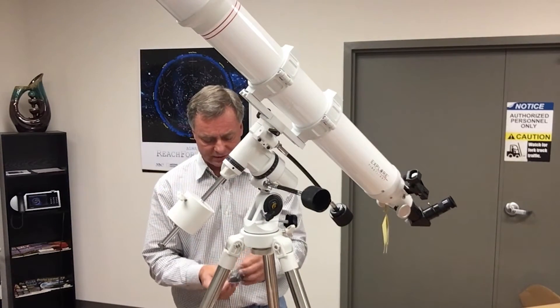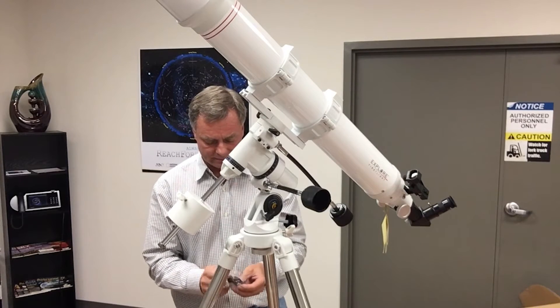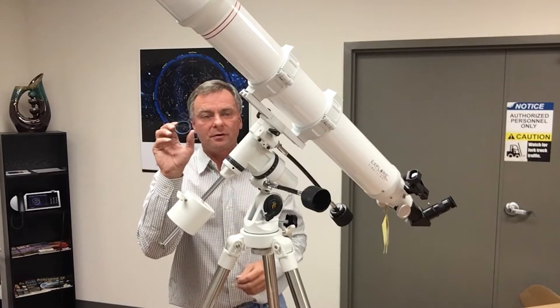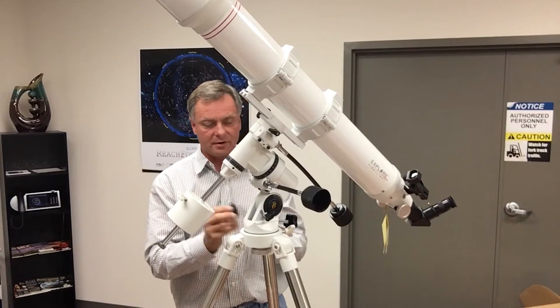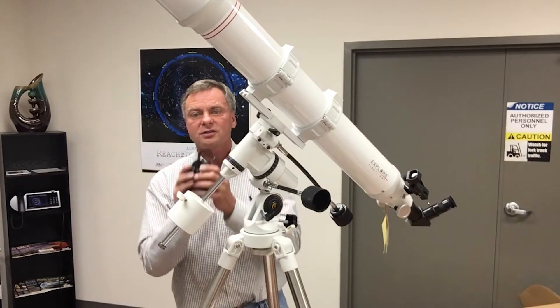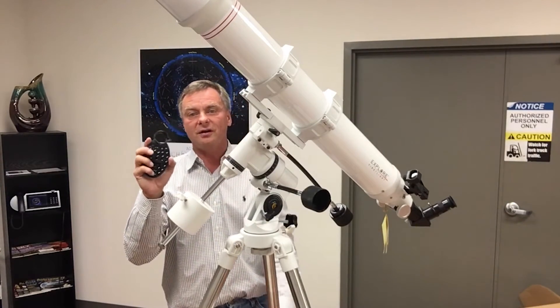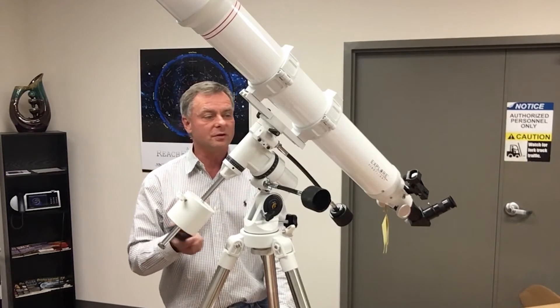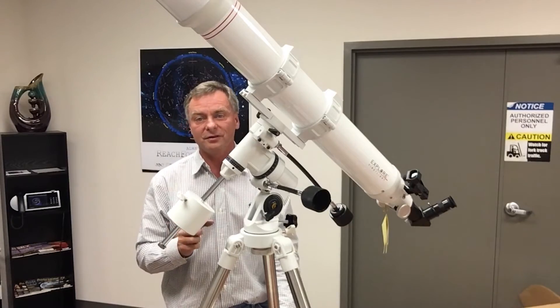There's also a conventional camera adapter included, though most beginners will use the smartphone adapter. Smartphone photography of terrestrial subjects and the moon is a lot of fun.